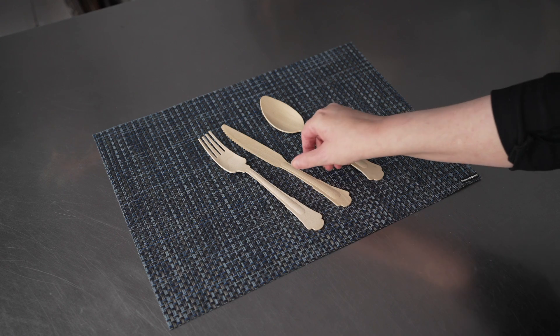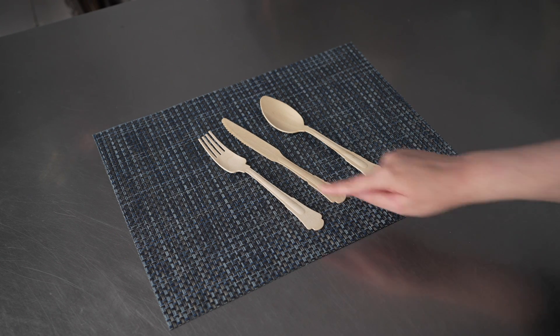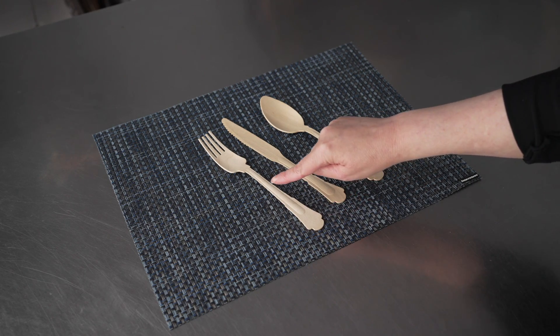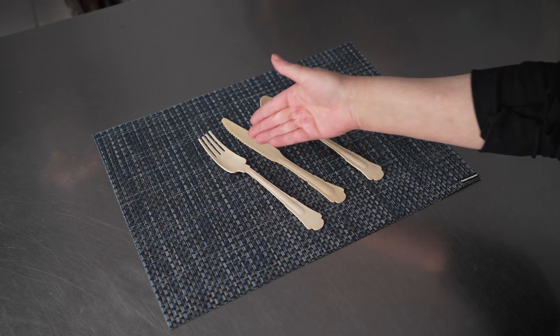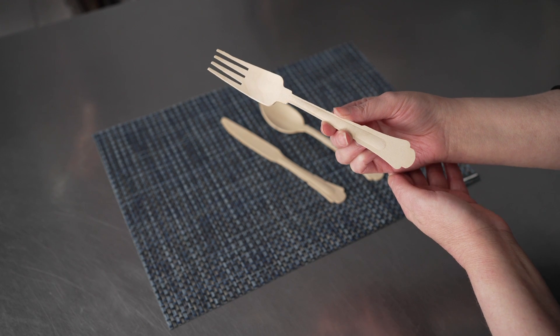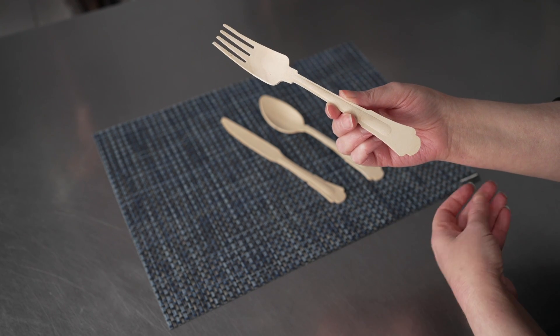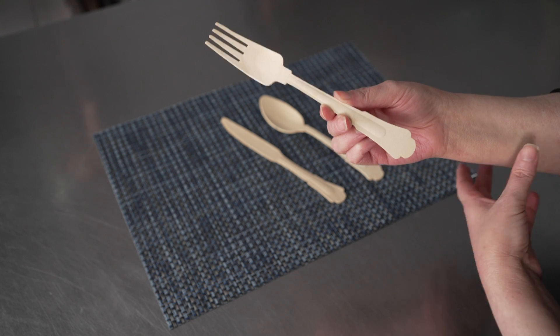They're made from sustainable birch wood, which makes them a great option for disposables. The fun Baroque style details on the handles and tops give them a classy vintage touch that also has a natural, slightly rustic feel while still being refined.